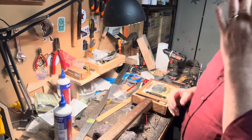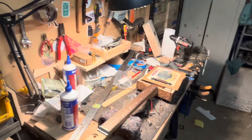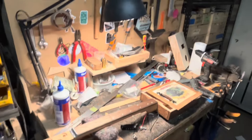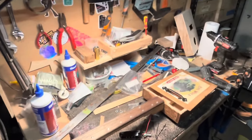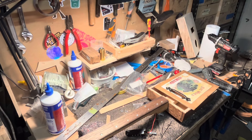Hey guys, Adam at Birdwood Guitars and you are watching the Cigar Box Guitar Builder. I'm just going to do a very quick video on how to install one of these awesome little kits.